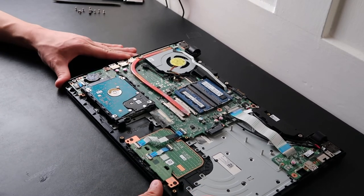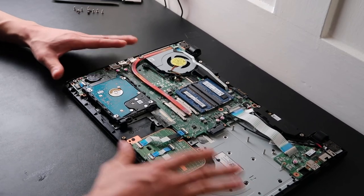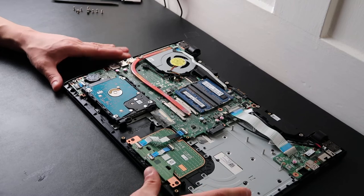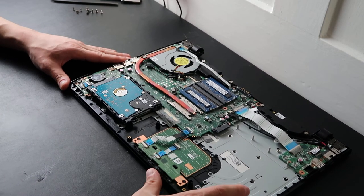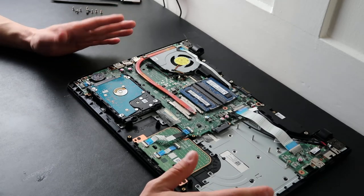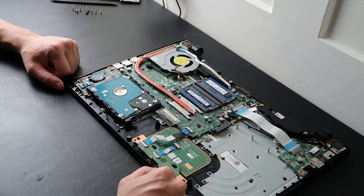If this was helpful, please like and share. If you have any questions about your Toshiba Satellite — if it didn't look exactly like this or you're stumped on something — leave me a message and I'll help you out. Please subscribe if you enjoy do-it-yourself computer repair. Thanks for watching!